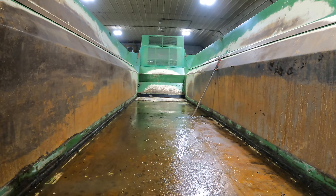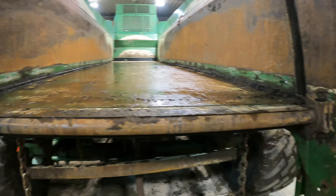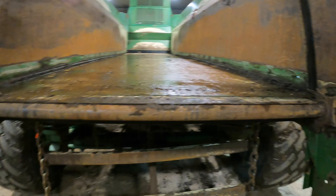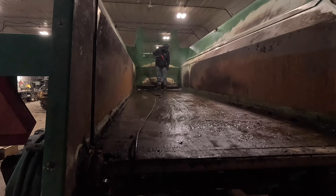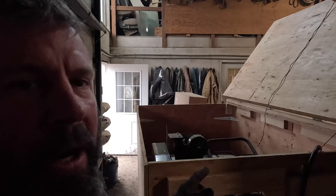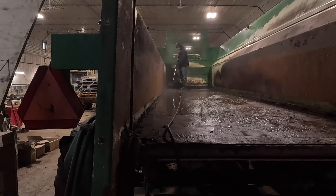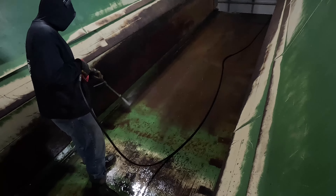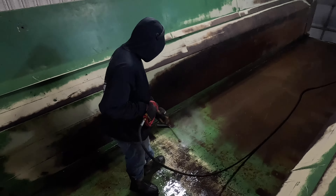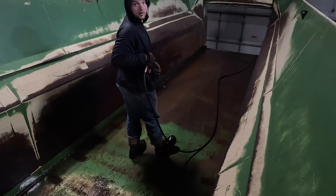We got that much out — there's a little bit in the front still. There's a bunch of rusted bolts in the front that we're cutting out. I'm going to take the power washer and power wash it out the rest of the way. It's a portable hot water power washer. You're supposed to be cleaning the floor, not your boots.